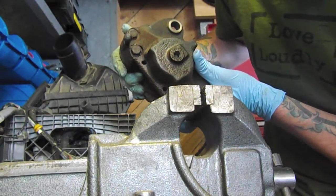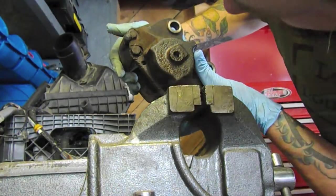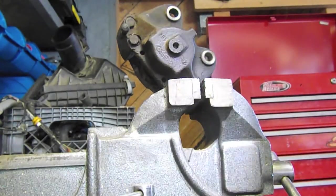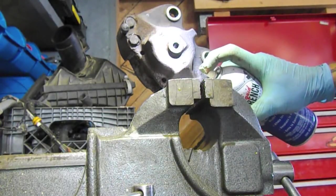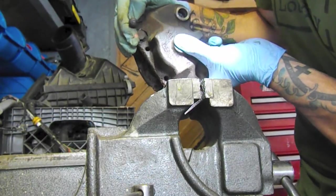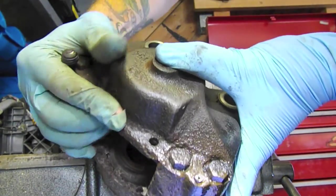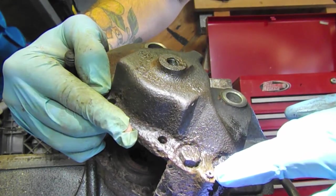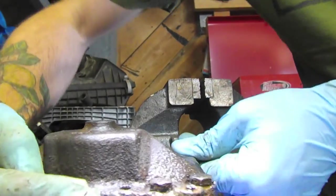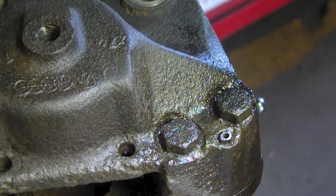I wasn't able to get this bleeder valve undone, so I clamped it into the vise and tried to break it free, being super gentle. I really hoped we wouldn't have to break out the extractor — but you can see it right there, it just snapped right off. That was kind of sudden too; it didn't twist off.